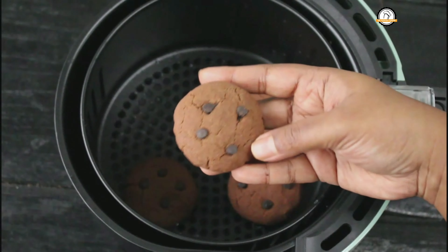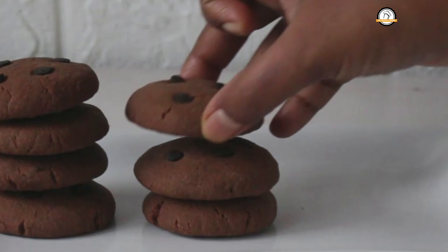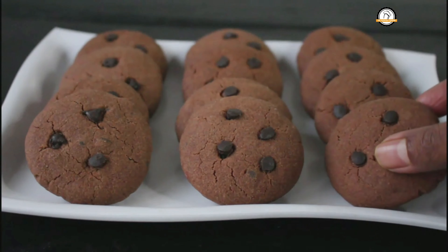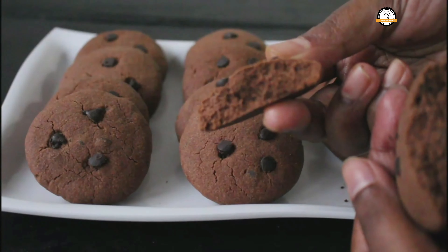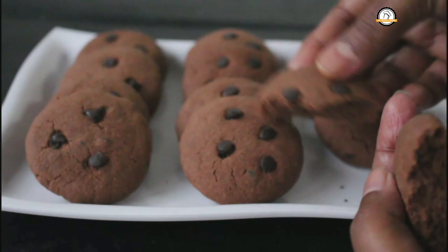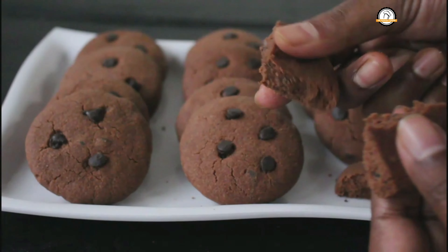Other than manual settings, the Solara air fryer has six pre-settings — you can cook chicken, mutton, fish, cakes, and Indian fries with the help of a single button. If you'd like to buy the Solara air fryer, the link is in the description box. The cookies are ready — they will taste so so good and will be very very soft.